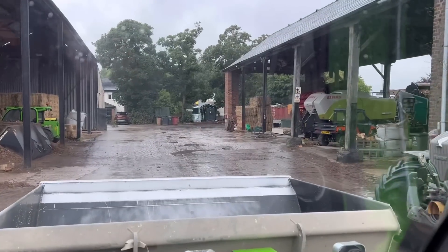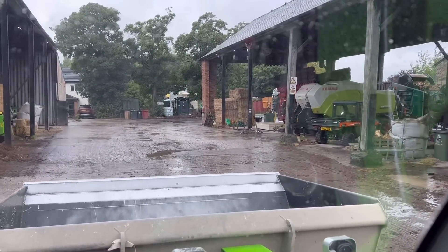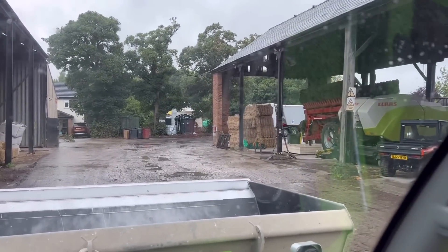That wagon is getting ready to leave and I've just spied another wagon coming down the road - I think it's just arriving in the yard. This is the second load from Pembrokeshire.